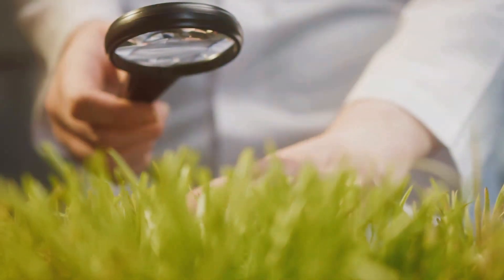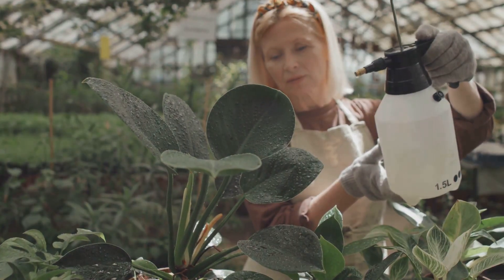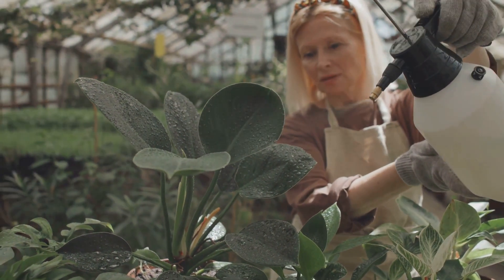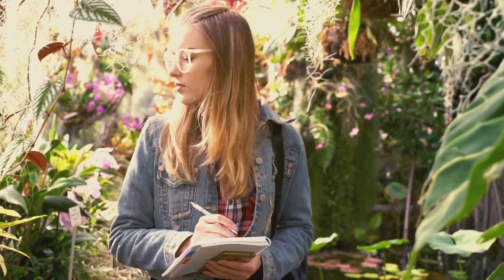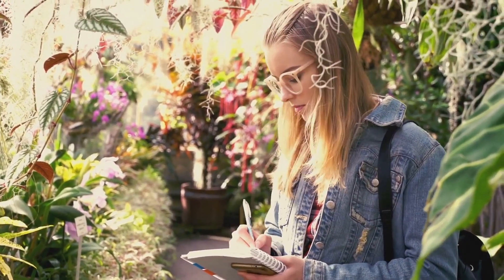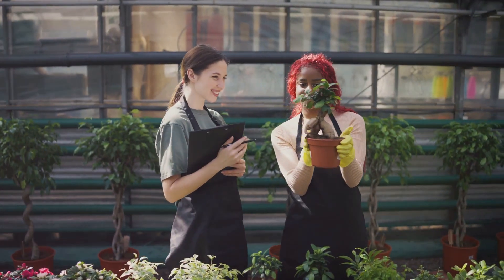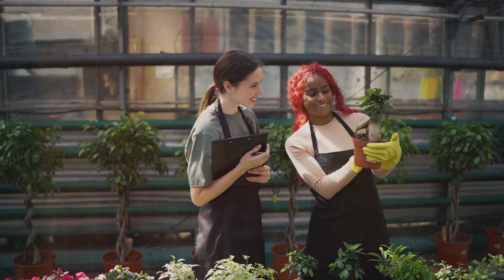Gardening is all about experimentation and discovery. Don't be afraid to try different concentrations and application methods to see what works best for your plants and your climate. Keep a garden journal to track your observations, noting any positive or negative effects you notice. Remember, every garden is different, so what works for one gardener may not work for another.